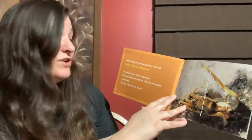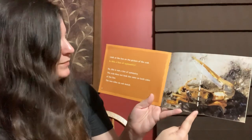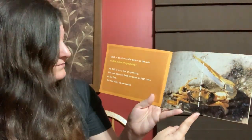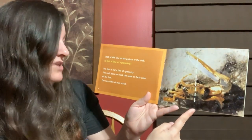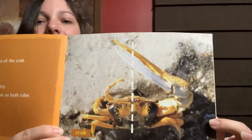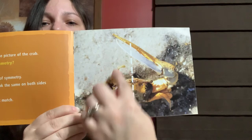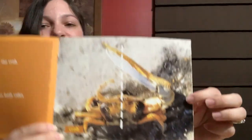Look at the line on the picture of the crab. Is this a line of symmetry? No, this is not a line of symmetry. The crab does not look the same on both sides of the line. The two sides do not match. Look at that big claw — does the other side have a big claw? It doesn't.